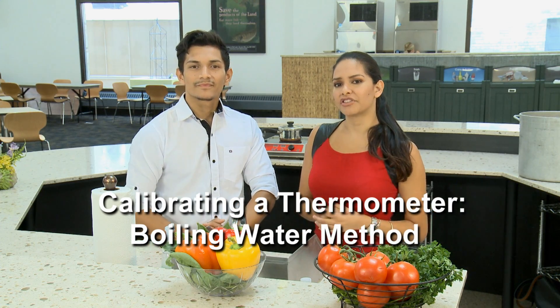Let's say that you need to recalibrate your thermometer, but you don't have ice in your supply. Don't panic. Boiling water is the way to go.